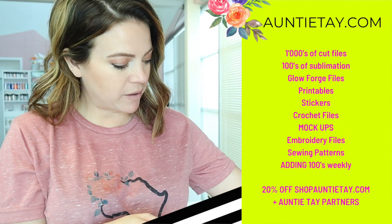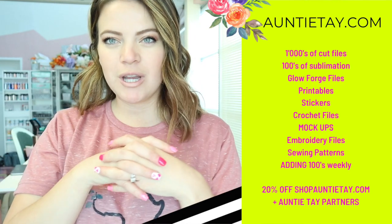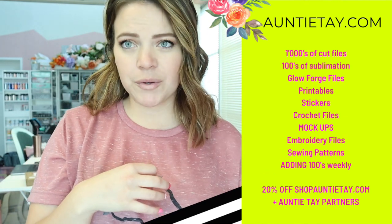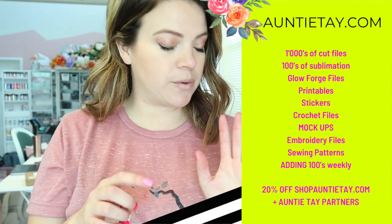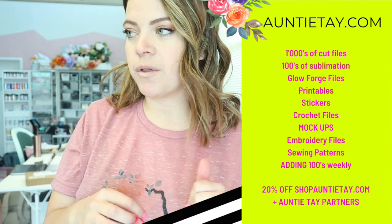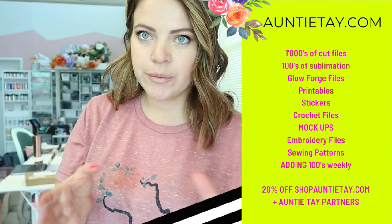I'm going to be giving these to somebody because we have so many mugs. There you have it — those are the mugs we made today with our membership. All of those designs that you just saw are available to the members in sublimation, and I think all of those are SVGs as well for the Cricut or Silhouette or whatever you use. I love you guys — I'll see you in my next video.